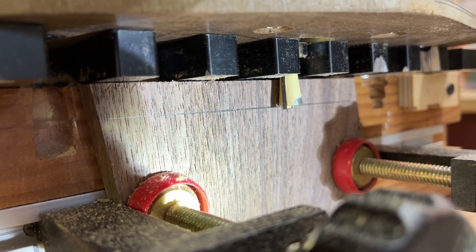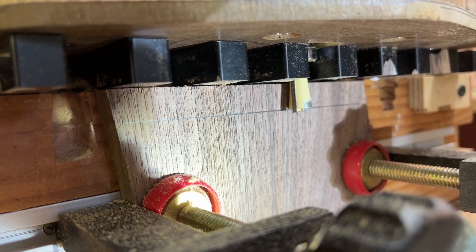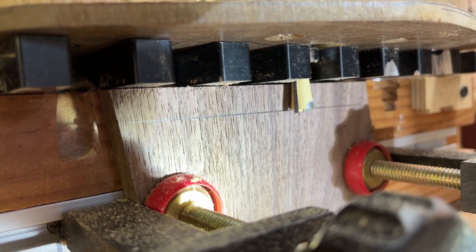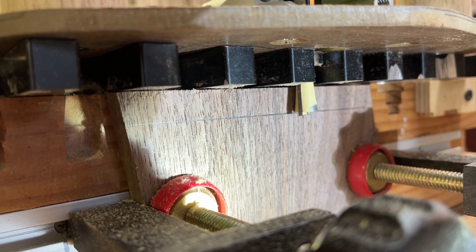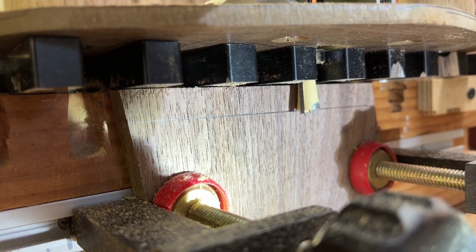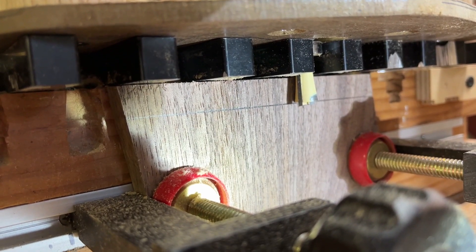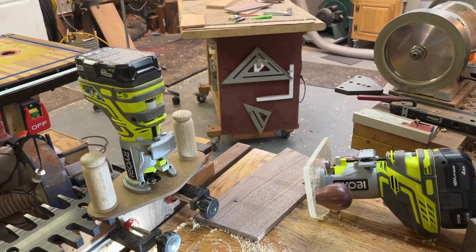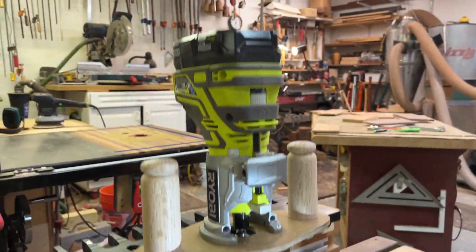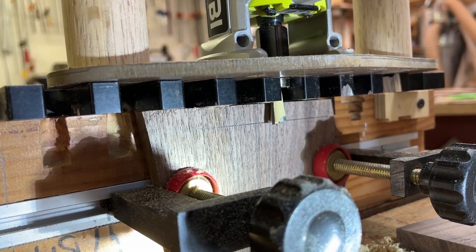One of the tricks of using the Peach Tree dovetail fixture is to get the first draw line the same thickness as what you're going to be using — this is all half-inch stock. Then you set that depth. Now that I've got two of these routers, I can just adjust the depth without messing around changing bits.